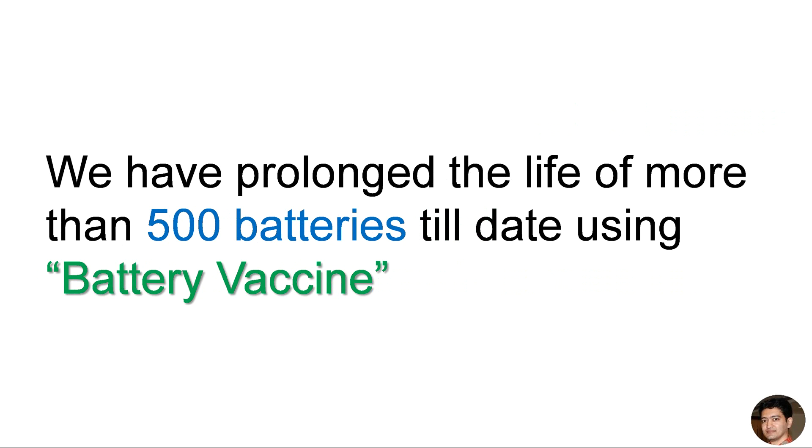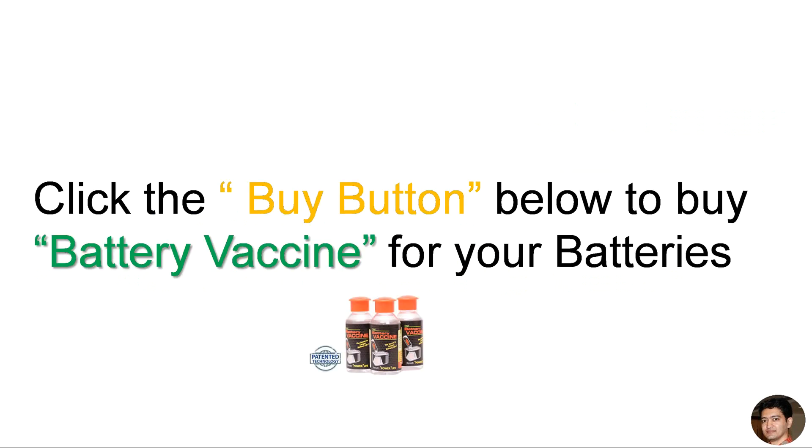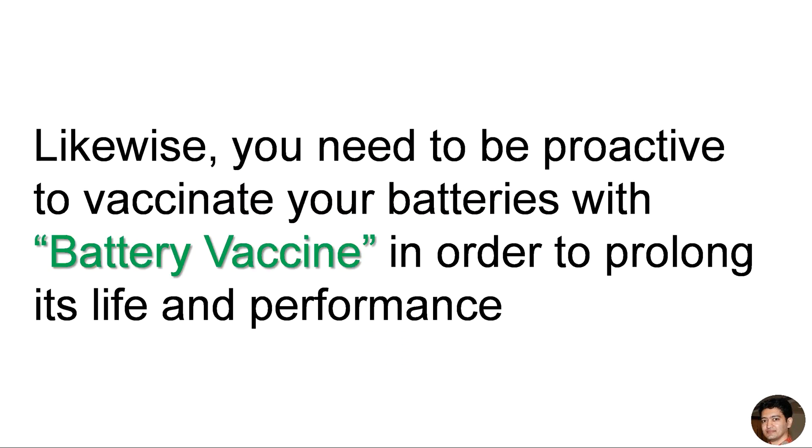We have prolonged the life of more than 500 batteries to date using Battery Vaccine. So I urge you to act right now and save your hard-earned money invested in batteries by adding Battery Vaccine. Click the buy button below to buy Battery Vaccine for your batteries. Remember, to save our children from polio, we need to give them the polio vaccine before it affects them. Likewise, you need to be proactive to vaccinate your batteries with Battery Vaccine in order to prolong its life and performance.